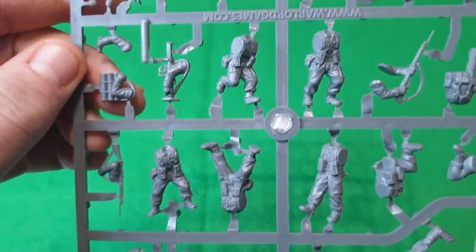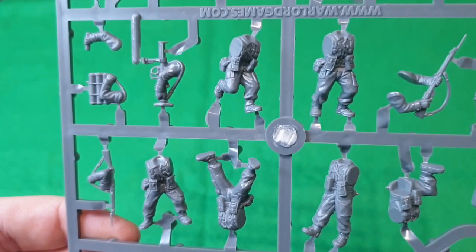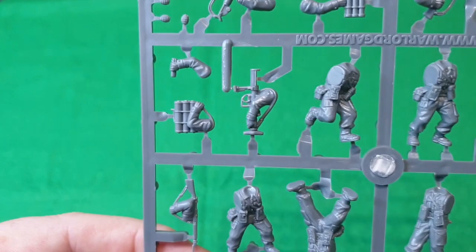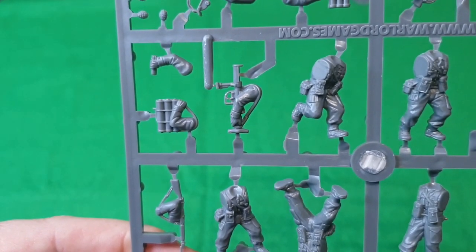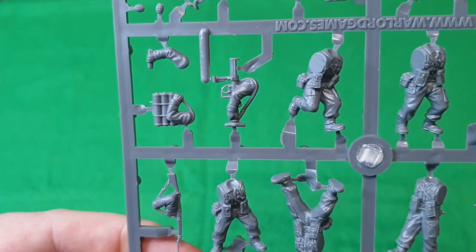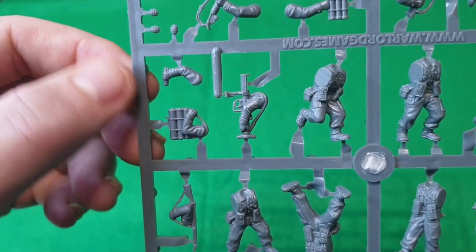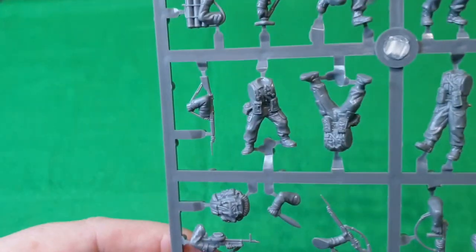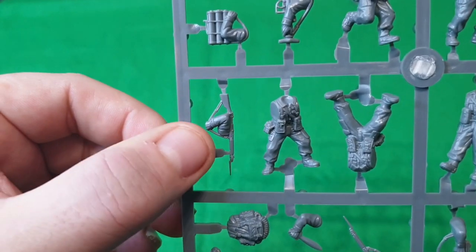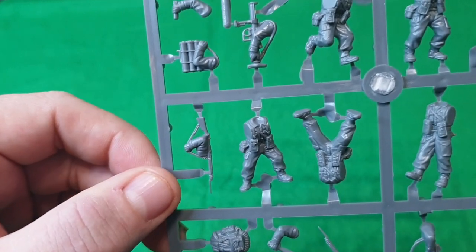Over here another bergen with rope, a rifle arm, and all the bodies — a kneeling guy, the same sort of poses, guys running and advancing forward. There's also a PIAT team weapon — you can have the guy holding the PIAT, or the loader carrying the ammunition as I normally do. This arm is for loading the light mortar, and there's an opposite arm for the guy carrying the mortar round with a rifle.